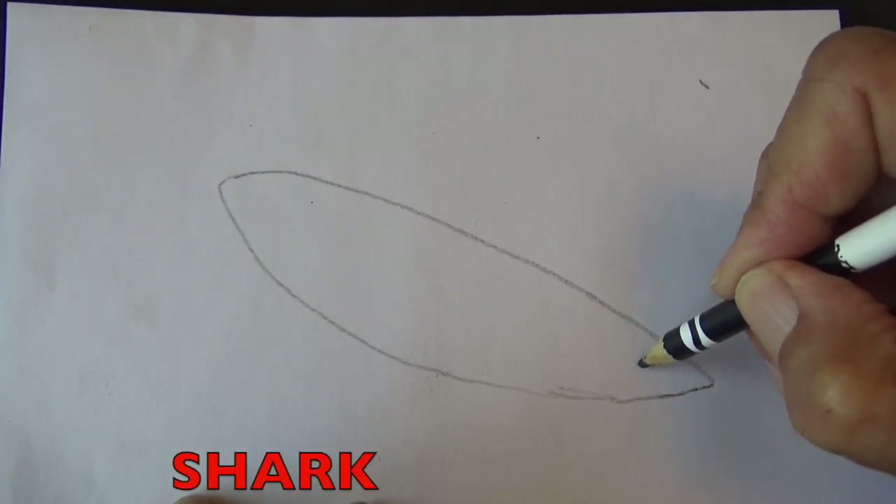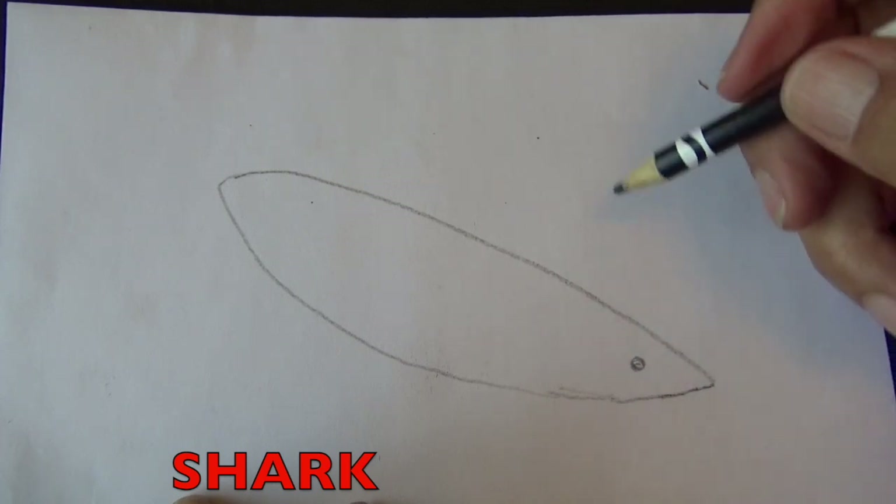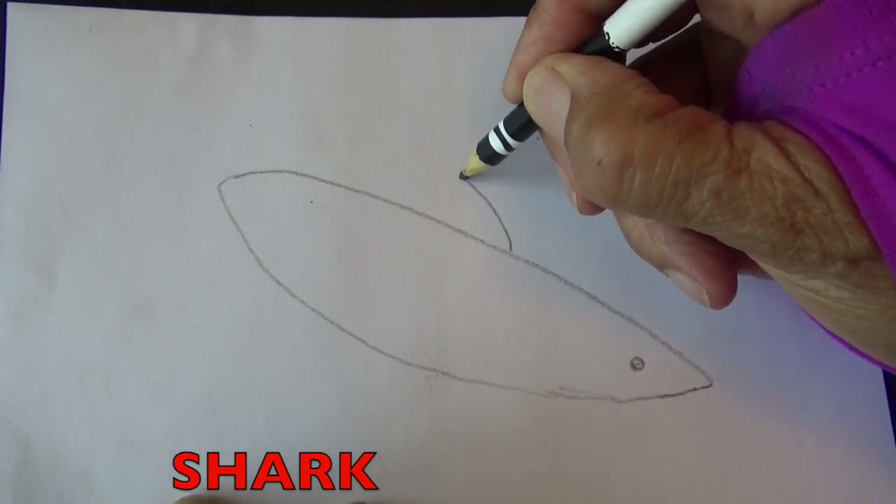Draw its eye right about here. Now we are going to draw some fins. The shark has many fins on its body.